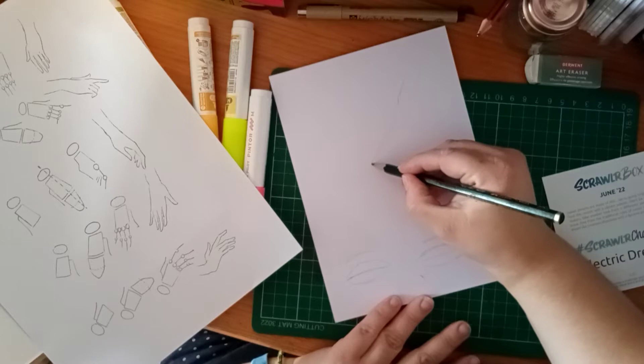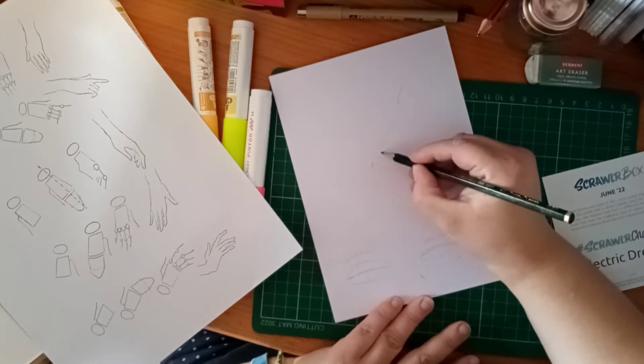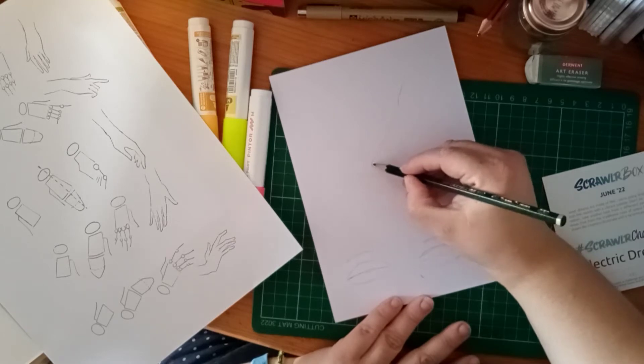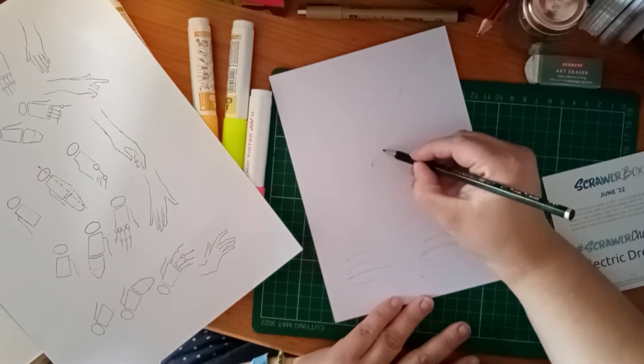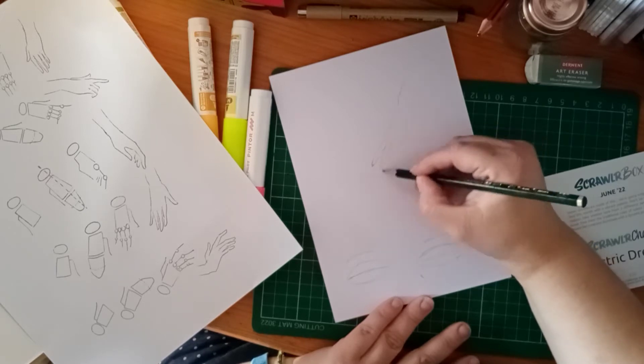Hands are just one of those things I find really difficult. That was a load of stuff falling down, so I apologise — but as I'm trying to do this in one go I cannot go back and re-film that bit.